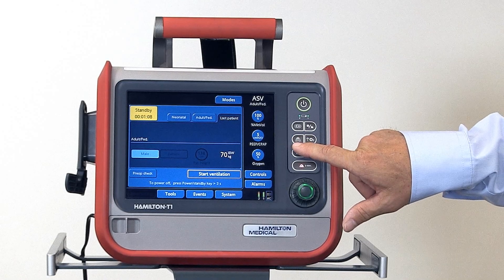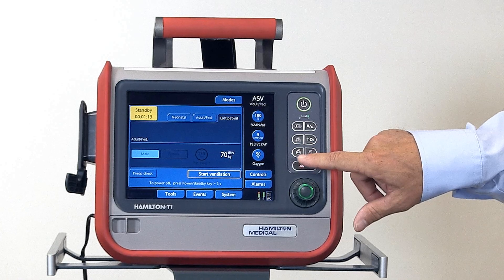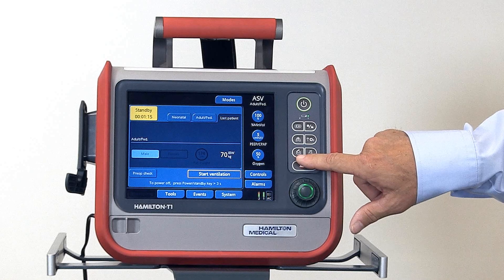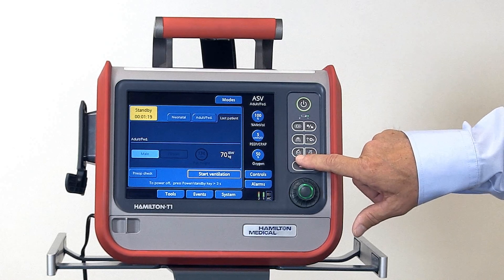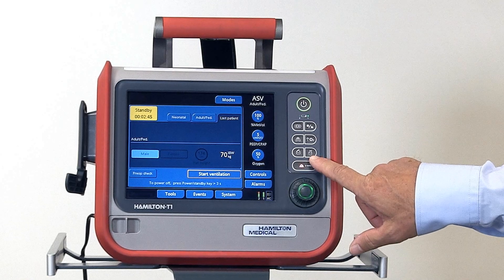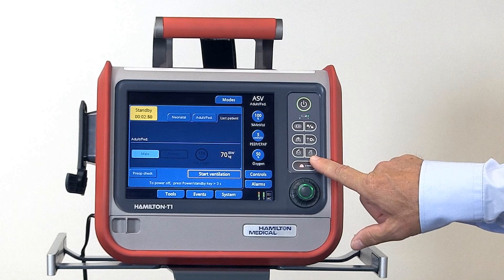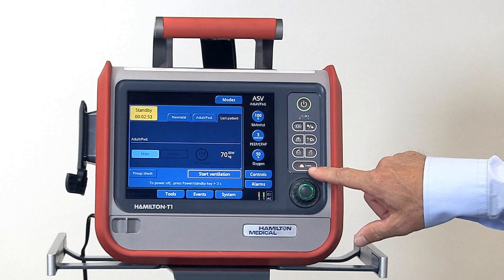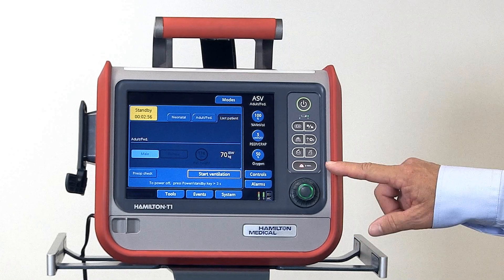This button is the manual inspiration button, or inspiratory hold, as well. Below that is the print screen button for downloading screenshots into the USB port. This is the nebulizer button, which starts the nebulizer and will run for 30 minutes at 8 liters per minute. Then the alarm silence button, which activates the alarm silence function for 2 minutes or until you push the button again.